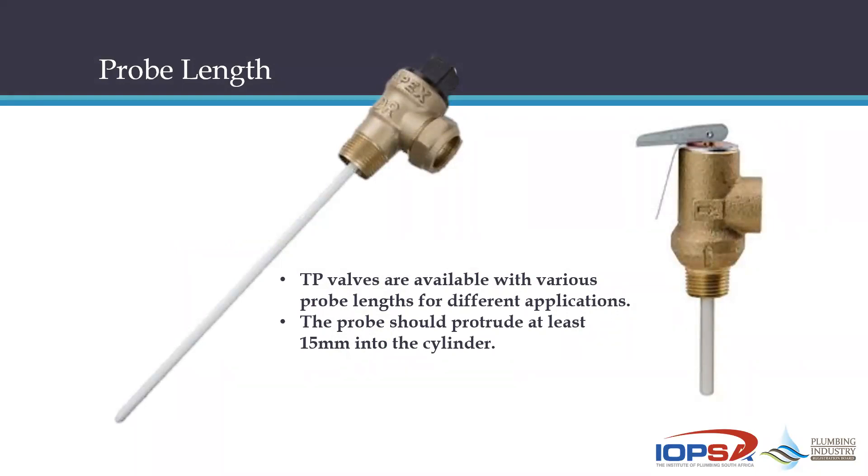There are various probe lengths — you can see TP valves available with different probe lengths. We're not going into exactly which situation requires which type; the key point is it comes with the cylinder. The standards state the probe must protrude into the geyser by at least 15 millimeters as a bare minimum. Modifications are not allowed at all.